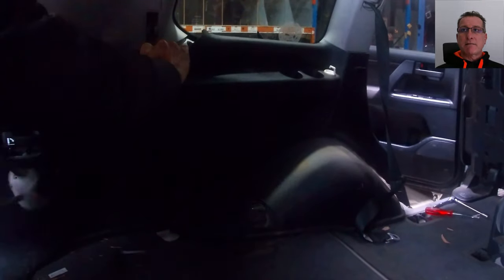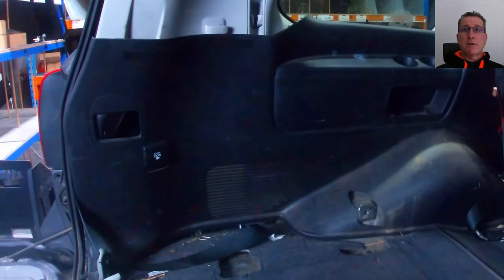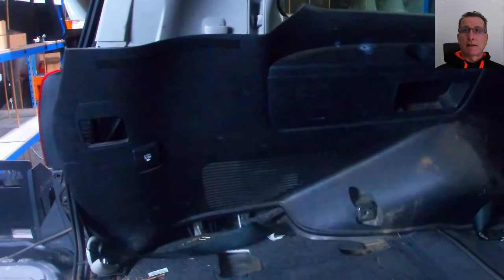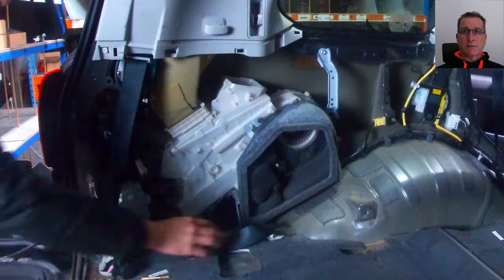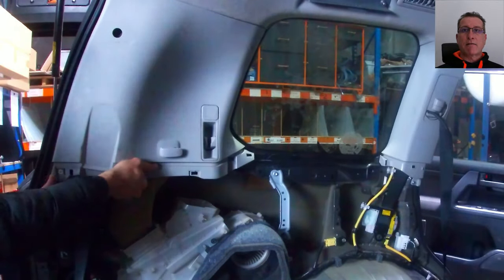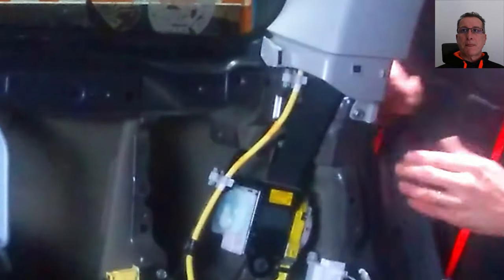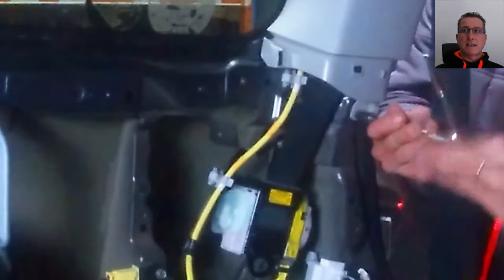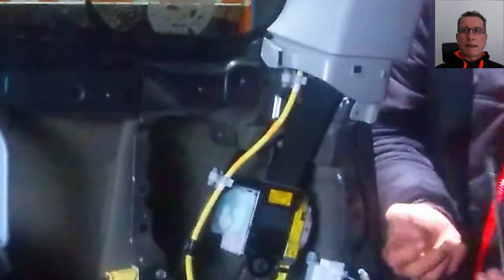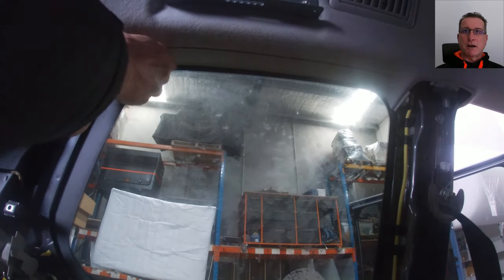We're now ready to start pulling off all that interior trim. Just be careful because it does move back slightly, and beware there may be wiring connected to the back of it as well. Out comes that huge piece of trim — you can see there is some wiring that was detached to the back of it. This rear trim just pops off, and now we've just got to undo this 10mm bolt here to remove the cover over the seatbelt — the rear door pillar. It pops out at the bottom and there are two clips at the top.